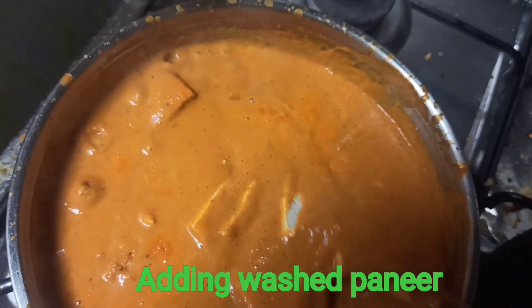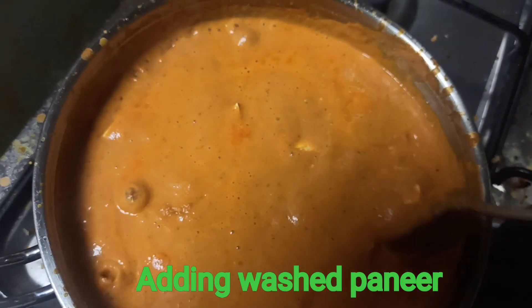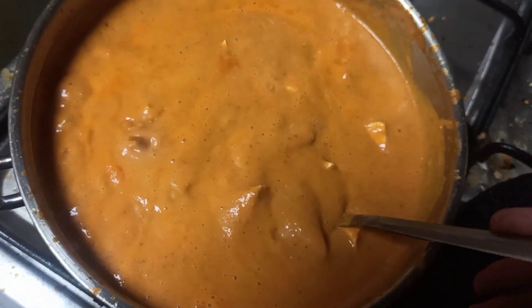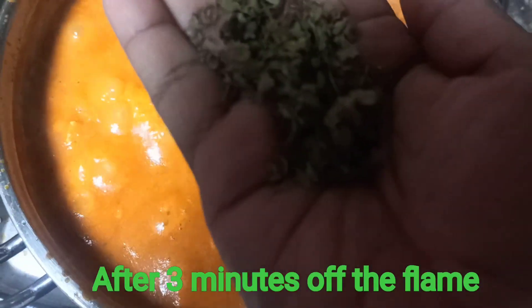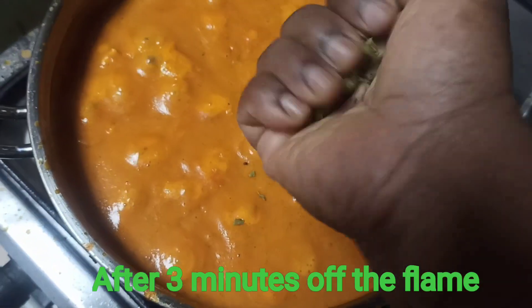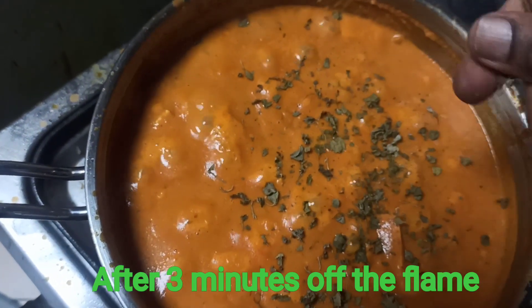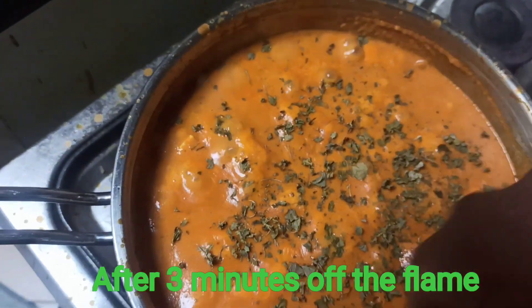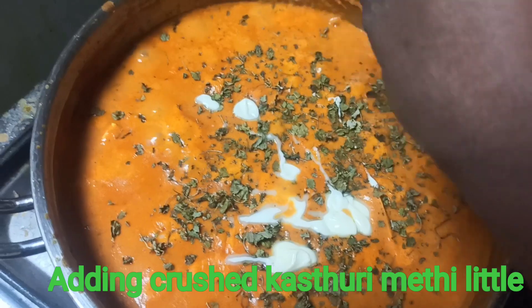Cook until it's easier. We will cook the paneer on top of the bread. It will be soft as we eat. You have to cook the kasuri methi on the plate. Then cook the kasuri methi on the plate — it is very tasty and delicious. You can serve with fried rice or paneer masala. Finally, you can add a creamy taste of butter.